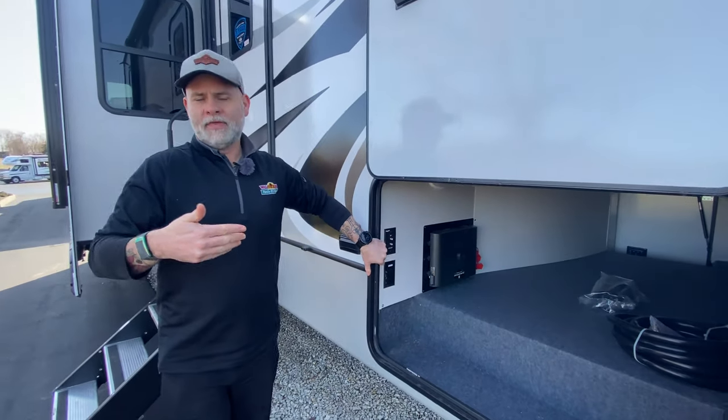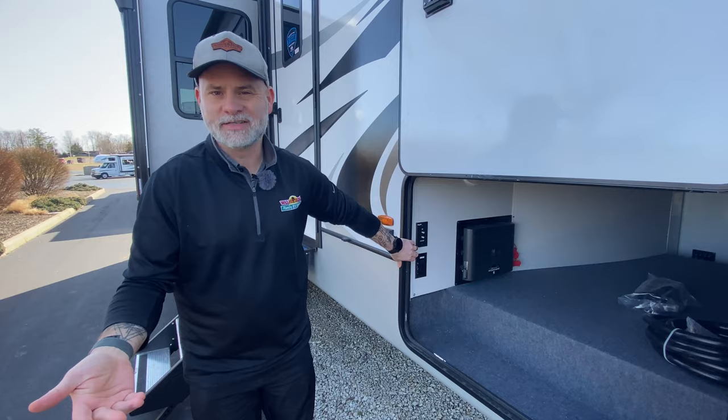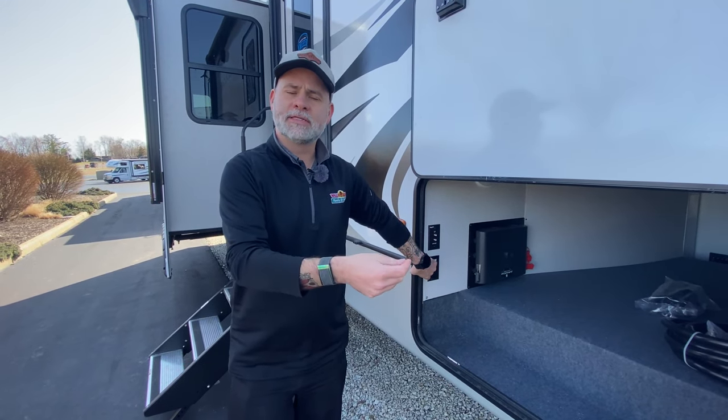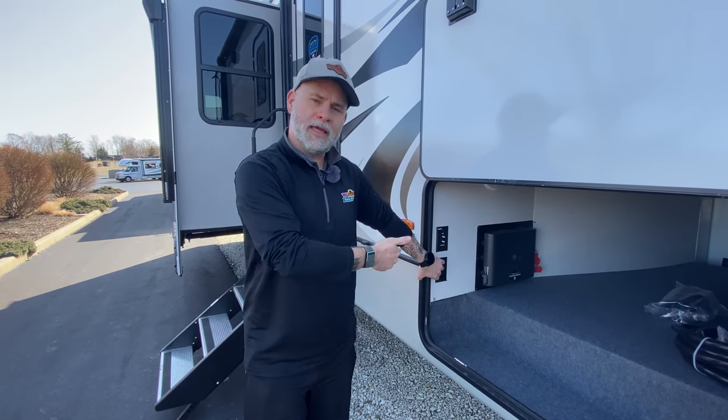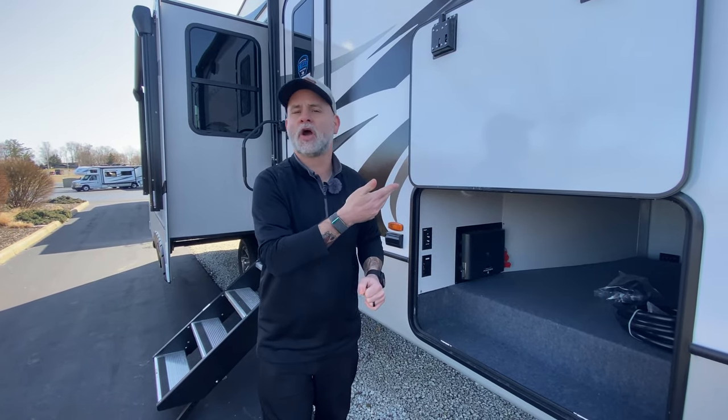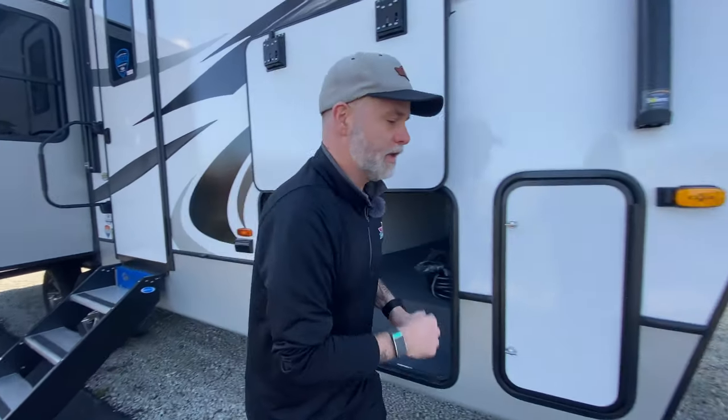In the olden days — a few years ago — when you hooked a cable or satellite to the camper, all the TVs had to watch the same thing. Now with the Key TV, everybody can watch something different. So you can be out here watching the game or whatever, and somebody can be watching cartoons inside. Let's go look at the other side.